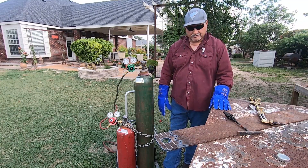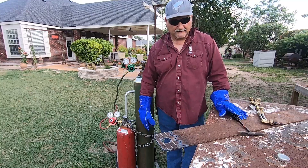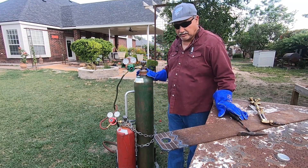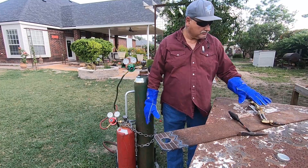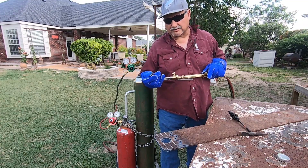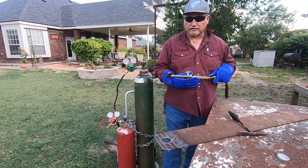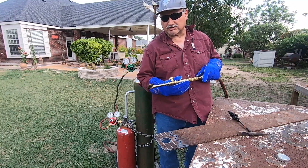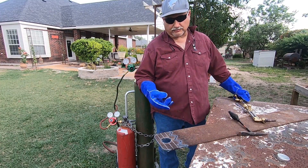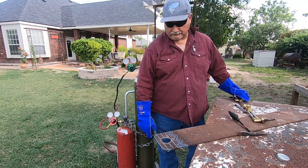The name of the game is being real steady and holding your breath so you're not moving while cutting. It all starts with making sure you have your setup pressured up correctly and your torch adjusted to a neutral flame. Lots of times a very dirty tip will affect the cut — the cleaner the tip, the better the cut will be. Take your time and clean out the tip with a tip cleaner, especially the middle hole where the oxygen blast comes out, so you can obtain a nice clean cut.